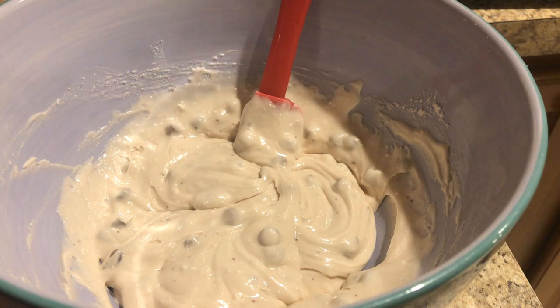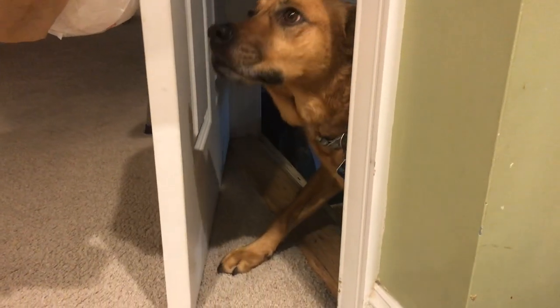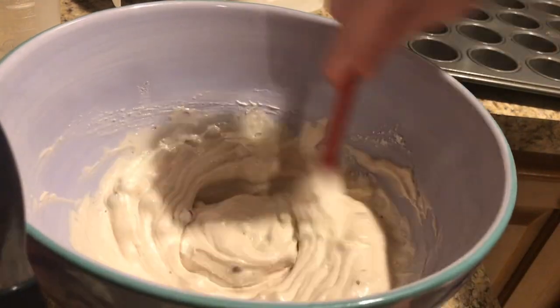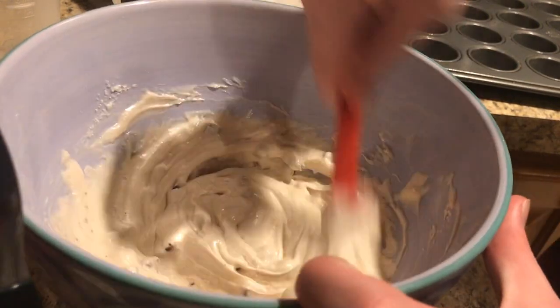Since you guys have watched this far into the video, I think it's about time for the elbow reveal — yes, as you can clearly see, this is my elbow. Yay, elbow reveal. My dog has decided to pay me a visit. And there's the oven beep, so I think it's about time we start pouring it into the tins and then put it into the oven.